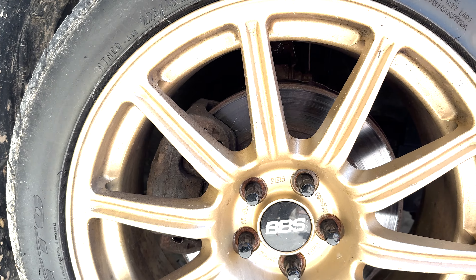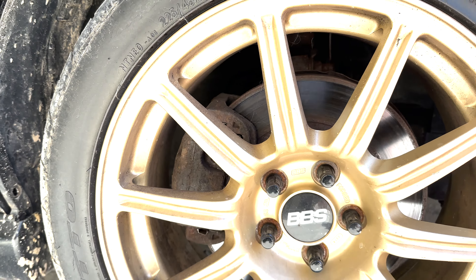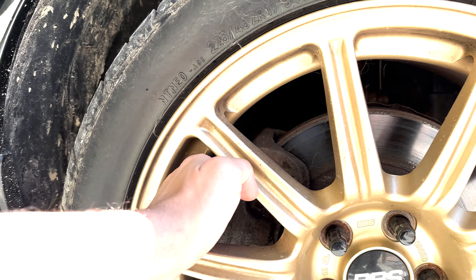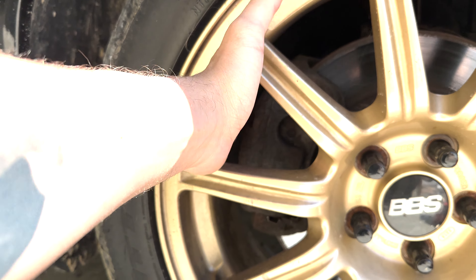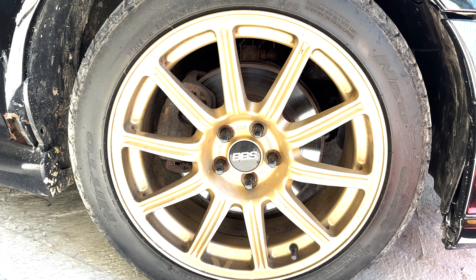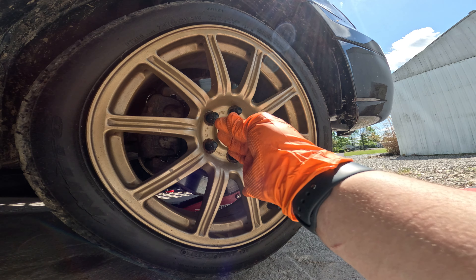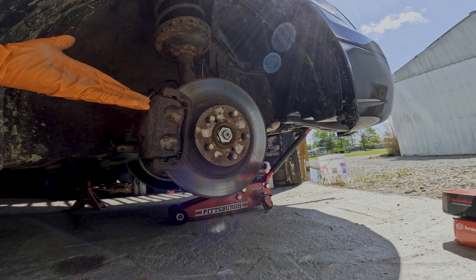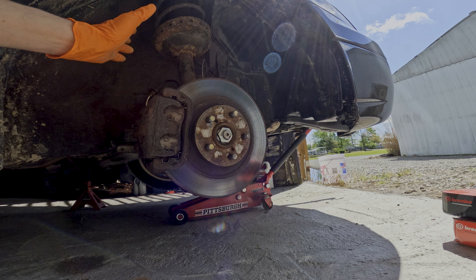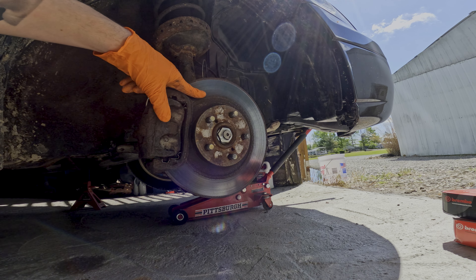This is a quick before shot of the original WRX brakes and just the general amount of space and gap that's available. As you can see, I can totally fit my fingers in there and the rotor is not even that big. We're going to go ahead and start by removing the front passenger tire. As you can see, these rotors and caliper are extremely crusty, so I think I'm going to have a lot better braking performance just by not using these anymore.